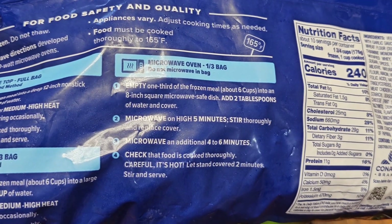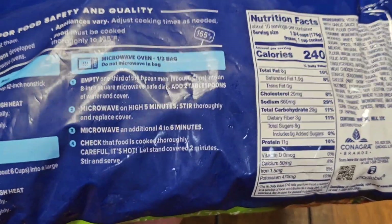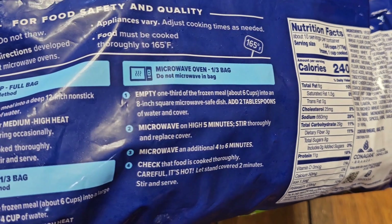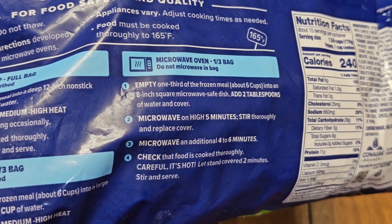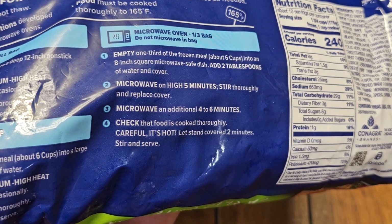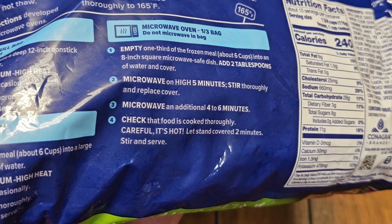The problem is I have to cook a third of the bag — I cannot eat six cups. I only want like one bowl. So I'll add a little water, maybe just a teaspoon instead of two tablespoons, and microwave it for adjusted times — probably two minutes, stir it around, then another two minutes.